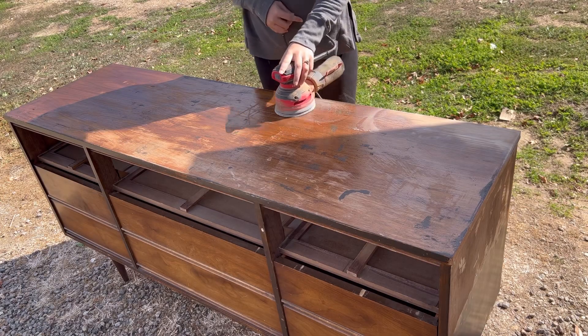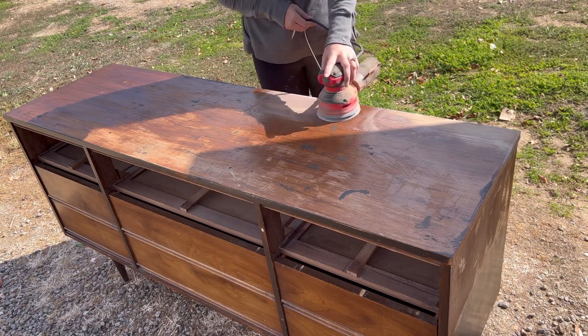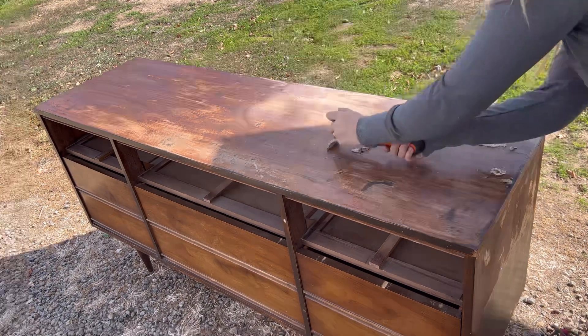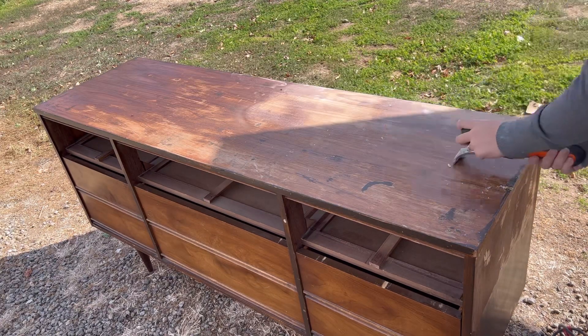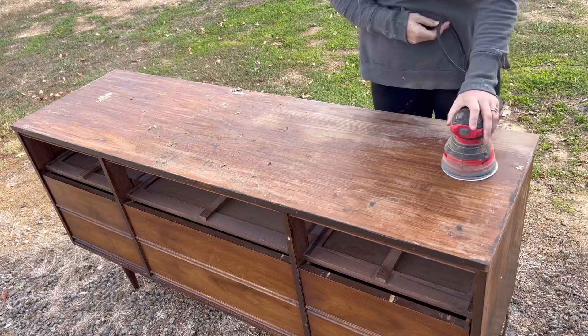After letting the stripped areas dry in the sun for a couple hours, I went in with a 240 grit sandpaper to try and remove the rest of the stain. My sandpaper was starting to get clogged up though, so I went in with my scraper to get the rest of the stuff off, then went back in with a 180 grit and that worked much better.